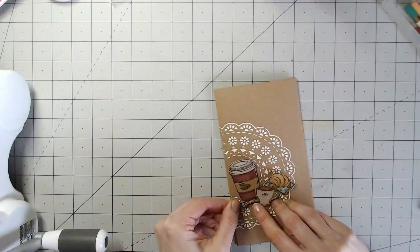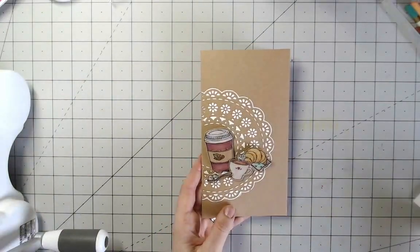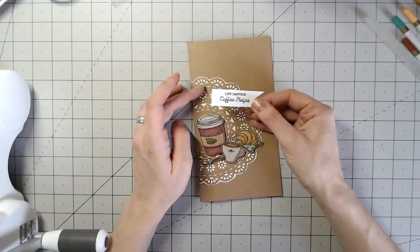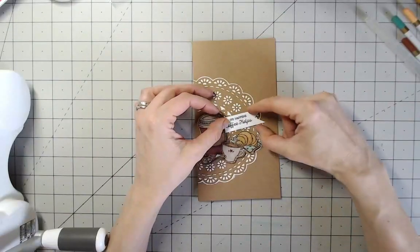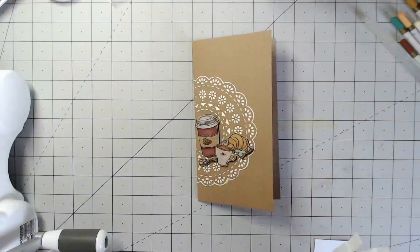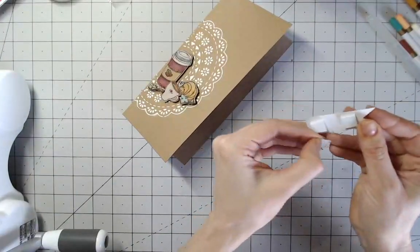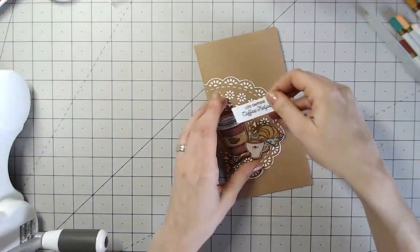I can place that in front. I've got my elements on there and the last thing is a sentiment — 'Life happens, coffee helps' — which is included with the stamp set. I'm tucking this so it's coming out from the rest and again using some foam pads on the back. Everything's lifted off, and with that craft cardstock you get a drop shadow underneath making it look really dimensional.